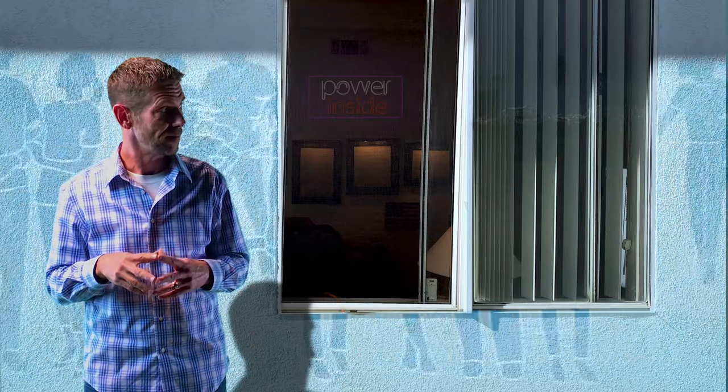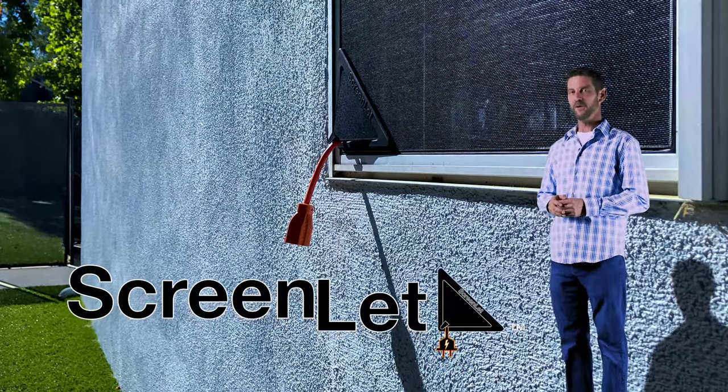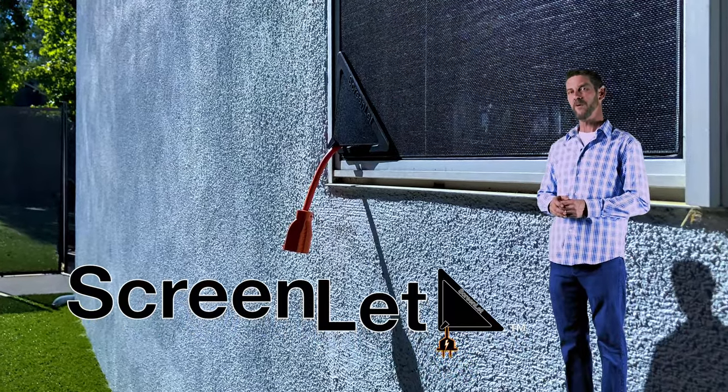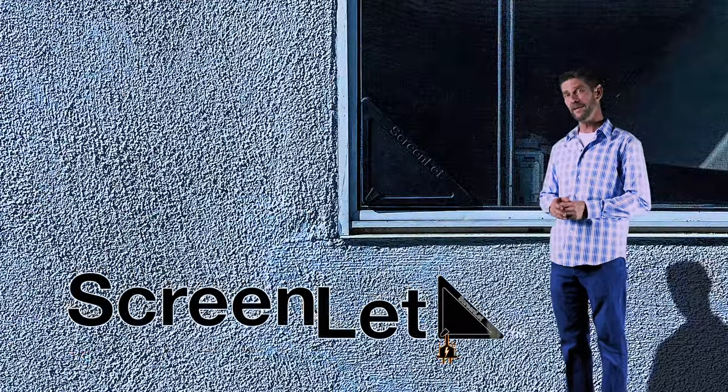You know, it keeps the flies out. By adding a ScreenLit to your household operations, you instantly open the door to having more access to power on the outside of your home as we do on the inside. And the best part is, it's there where and when you need it.